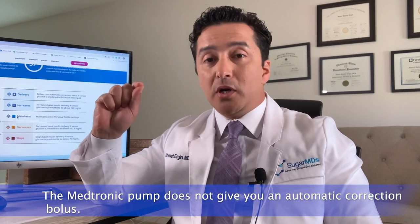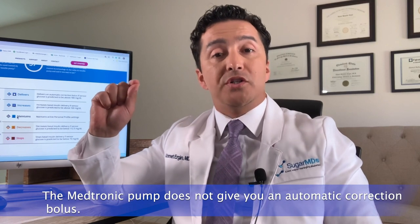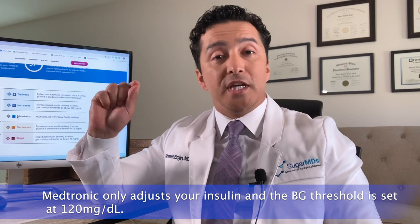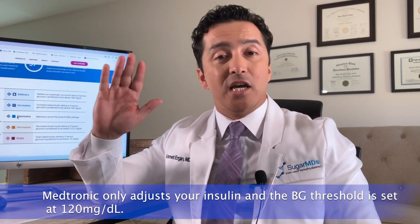The Medtronic pump does not give you an automatic correction bolus. It only adjusts basal insulin, and the target threshold is set at 120 mg/dL. This can be modifiable, which we will discuss later. However, patients cannot manually correct when their blood sugars are high while in auto mode.